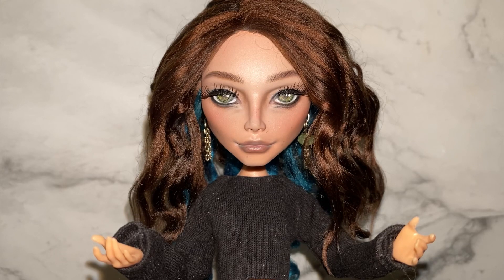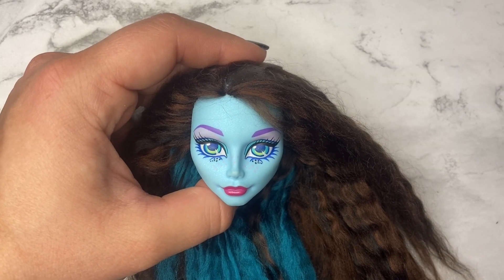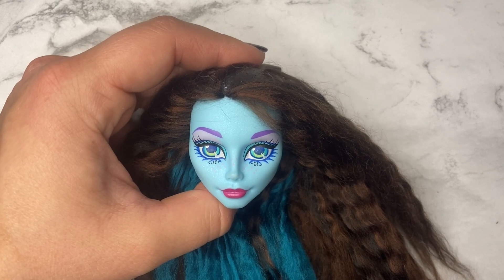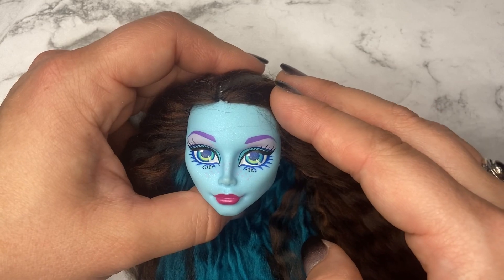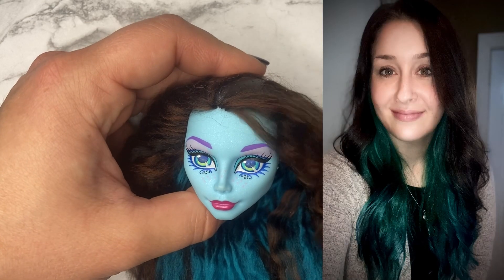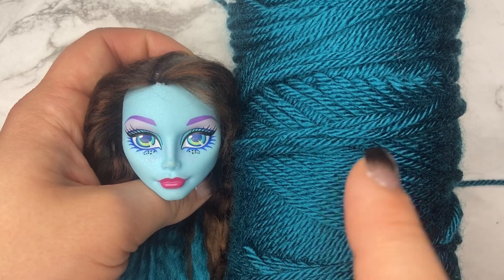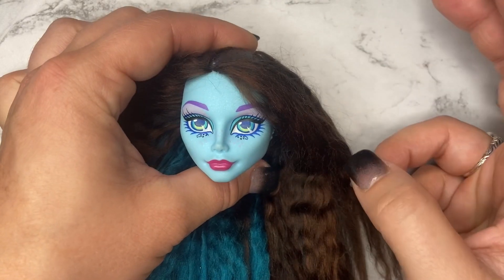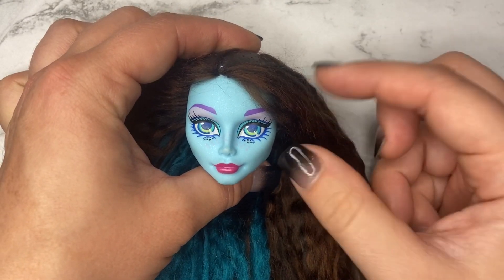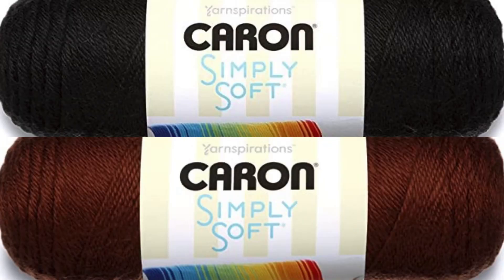I got a pretty significant head start on rerouting her — it has been a fairly lengthy process. I have a split color with a turquoise blue on the bottom, and for that I used Caron Simply Soft yarn in the color Pagoda. Unfortunately there wasn't a matching shade of brown, so I ended up mixing the black and chocolate shades together half and half.